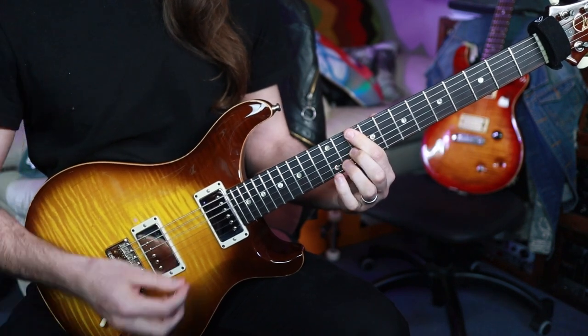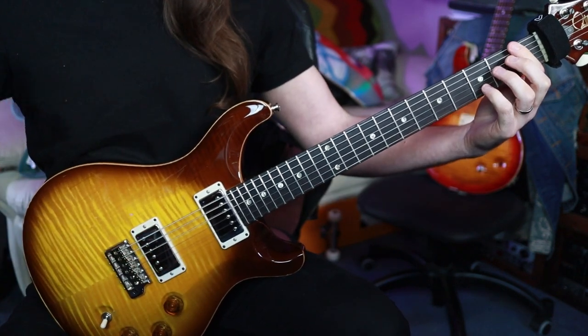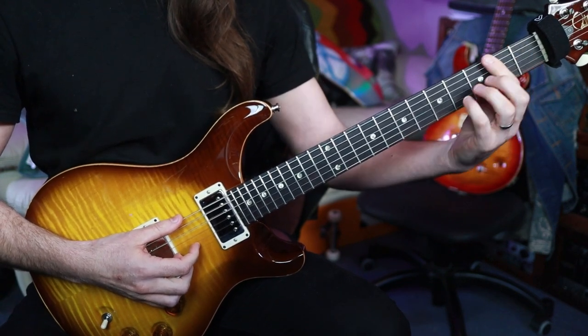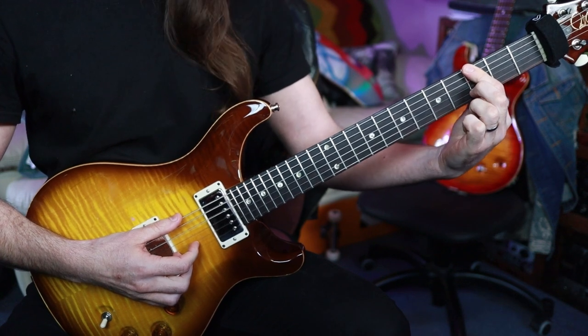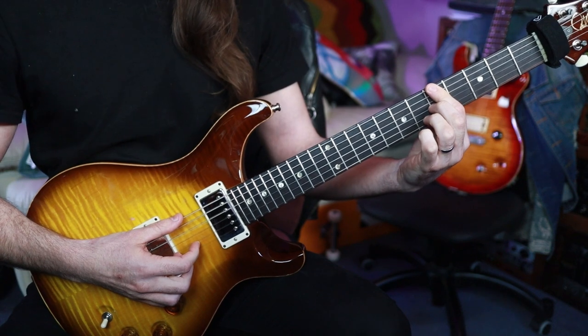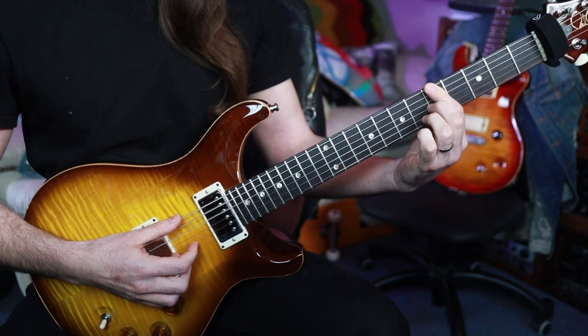For anyone curious, the chords here as they're actually played in this tuning: this is a D flat major seven chord, this one is an E flat six nine chord, and this one is an F add 11 chord.